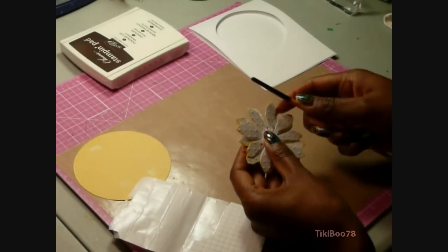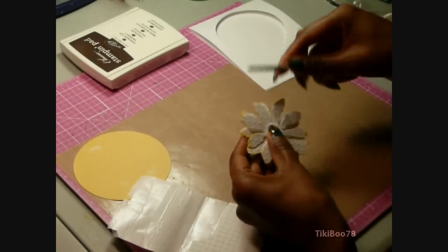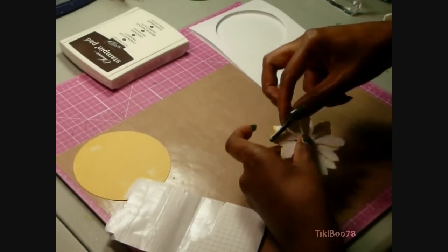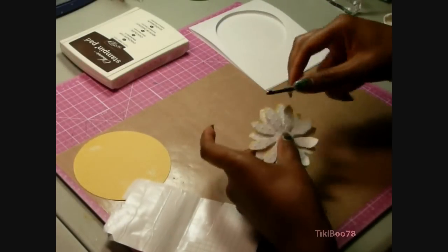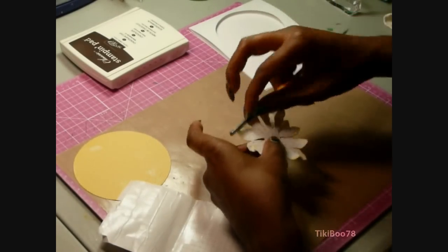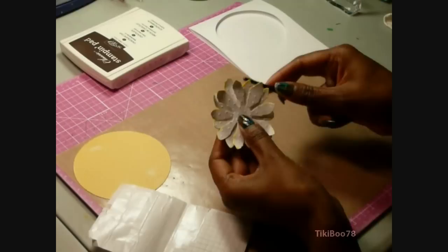Next I'm going to take a paintbrush and curl the ends of the petals up, doing it very lightly. I'm just taking one finger and rolling it up over the paintbrush. This adds great character and effect to your flower.